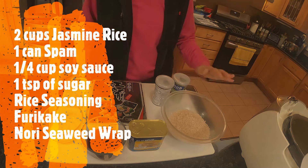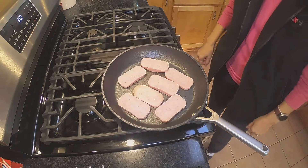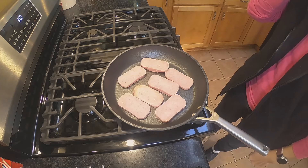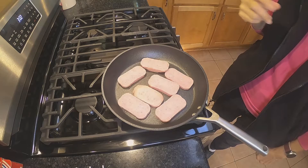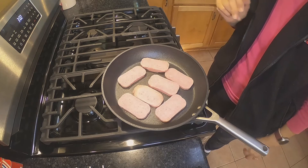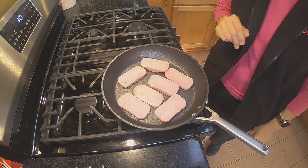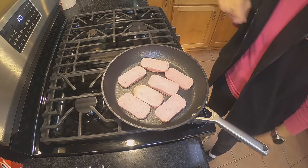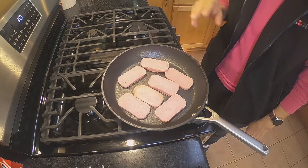So I'm going to go ahead and cook the rice and the Spam and I will be back. Here we have the Spam — I sliced it into seven slices. You can cut it in thicker slices which gives you less, or thinner slices; it just depends. I always make seven slices out of it. I cooked them on both sides until they're brown, and then I add a teaspoon of sugar into the soy sauce, mix it well, pour it, turn it — and that's all to it.